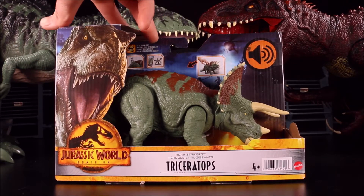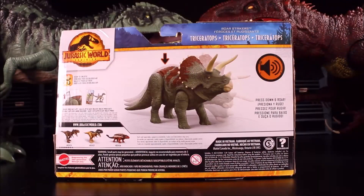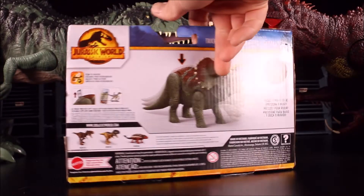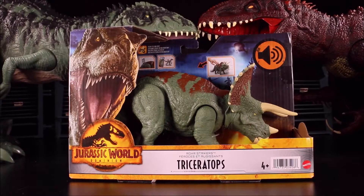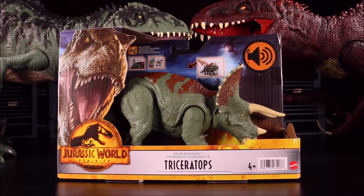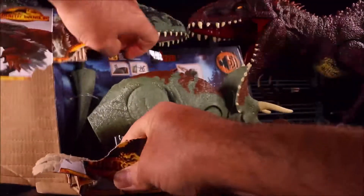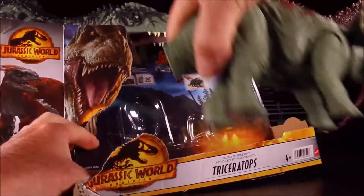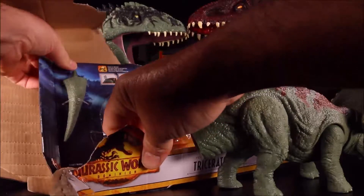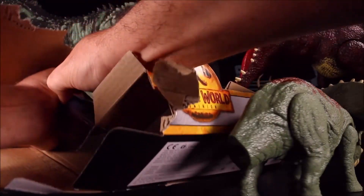That is one cool looking Triceratops. It says 'press down and roar.' I'll also be including the scan codes for these dinos so you guys can add them to the Jurassic World pack set. So it's time to free her from the packaging — rip her right out of there. And we can't forget her tail, she's going to need that too.